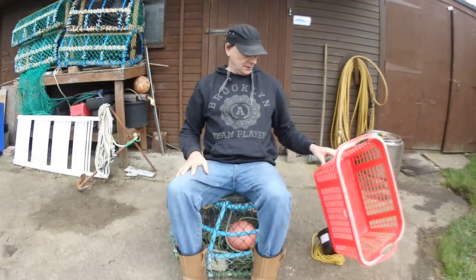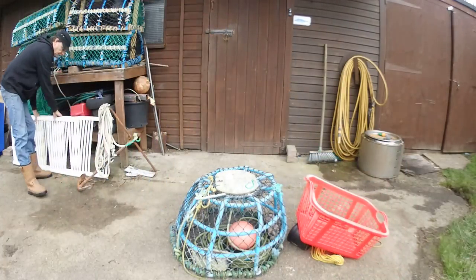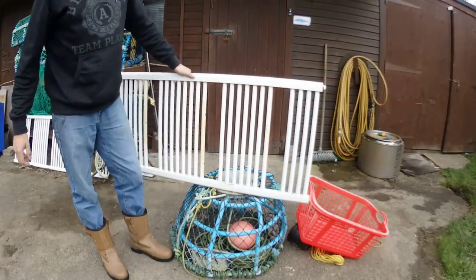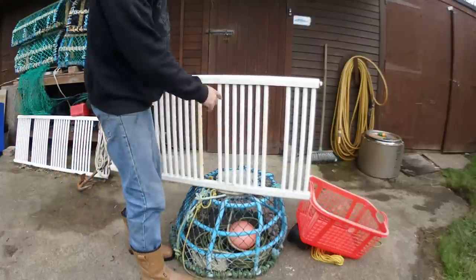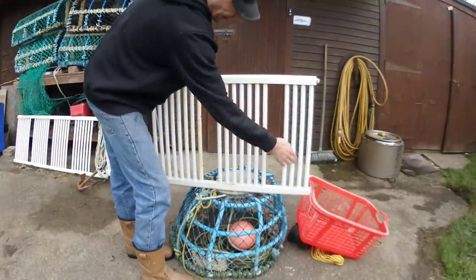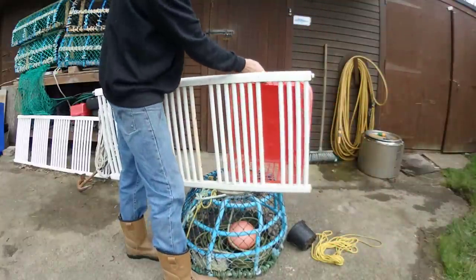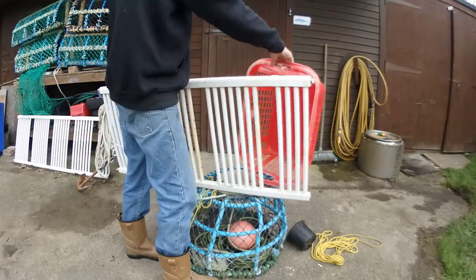And for the base we're going to be using a piece of this over here, which is basically an old towel rail, you know for the radiators - warm your towels up and that. We're going to cut off a chunk of that, which will fit beautifully onto the bottom like that, strapped on, and that will also act as the weight for the base of the pot.